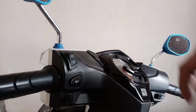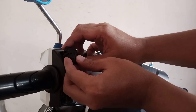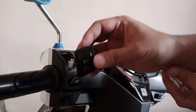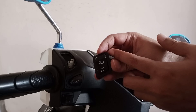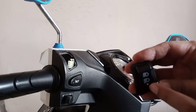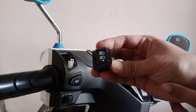Yang pertama kita copot dulu saklar utamanya teman-teman. Cukup mudah, cuman dicongkel aja. Ini saklar utamanya — yang originalnya cuman ada 2 titik, untuk lampu dekat dan lampu jauh teman-teman. Lanjut, kita pasang saklar 3 titik ini — untuk mati, lampu dekat, dan lampu jauh. Kita langsung pasang teman-teman.